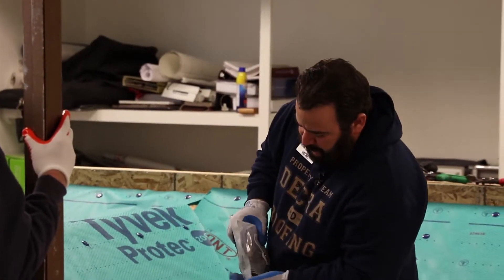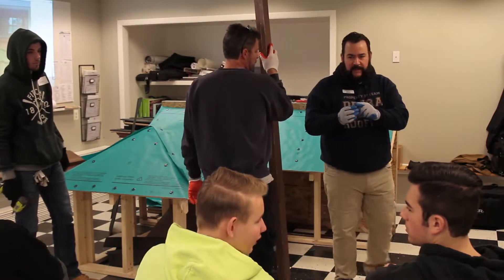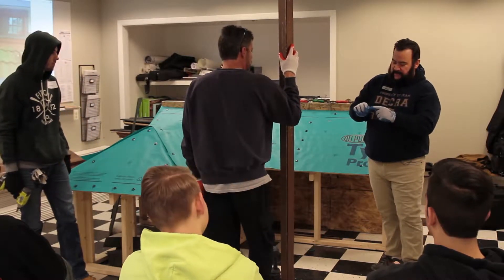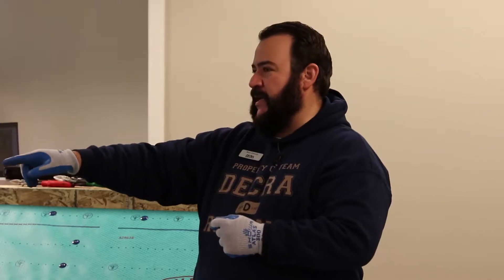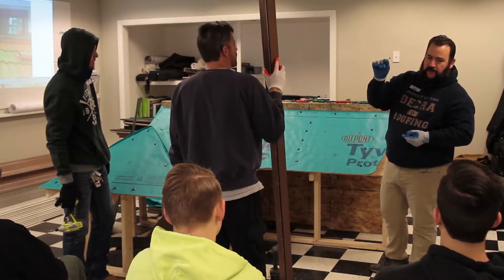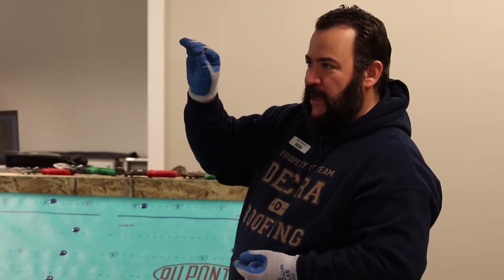These are the screws that we use. We've got two different kinds — they're all the same style screw, but some have painted heads, some don't. With the Shingle XD, everything is going to be completely concealed — the head is going to be the same color as the shank. When we get into the Shake XD, most screws are concealed, but the hip and ridge caps are going to have exposed fasteners. So on the brown, for example, it's going to be a brown or blackish screw. In the field, make sure you're not using painted screws on your accessories — they're about eight times more expensive than plain screws. Not only is it going to cost a lot of money, but when you get to your caps at the end and you need them, you're not going to have them, and then you'll be on hold waiting to order more.